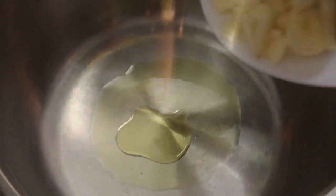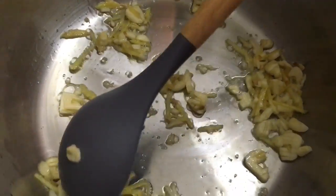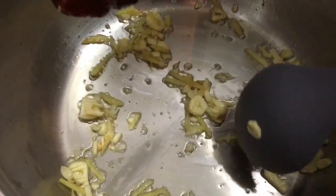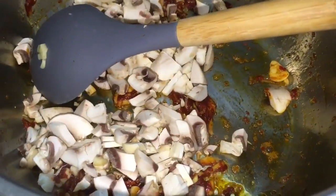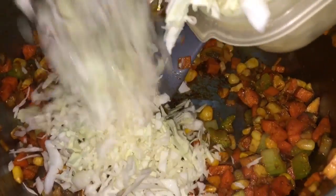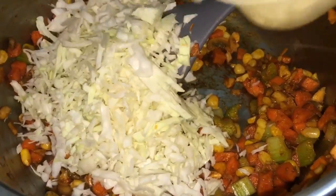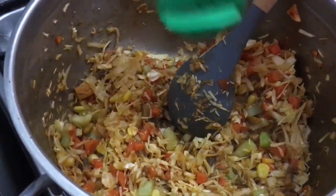By adding some olive oil, sauté the garlic and ginger. The garlic has started sautéing really well, so now I'm going to add the tomato paste, then add the mushroom and cook till it's totally done. Then I'll add the carrots, celery, and corn, and finally I'm going to add all the cabbage. I'm going to sauté it for about three to four minutes.